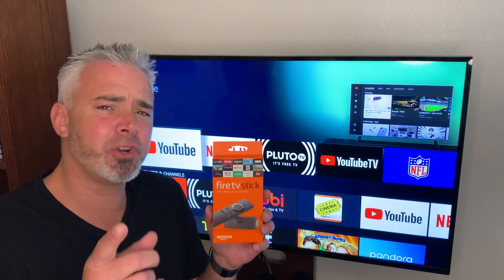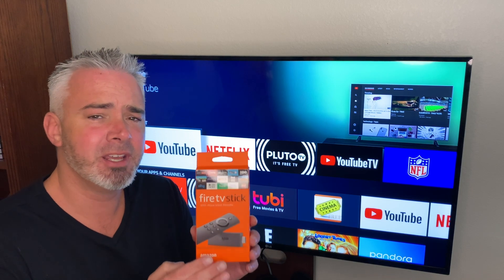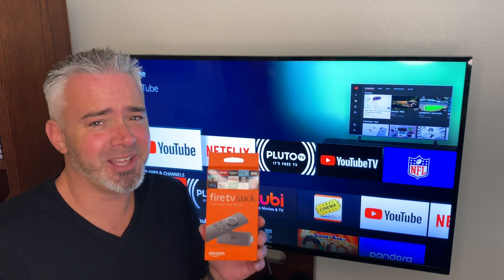Hey guys, welcome back to my channel. Have you ever wondered why some people can stream live sports on their Amazon Fire Stick and other people struggle with buffering? Well, I'm going to share a few secrets with you. Hopefully we can help you fix that problem.